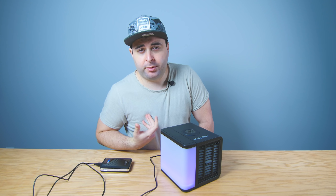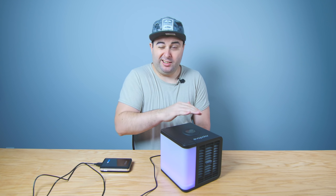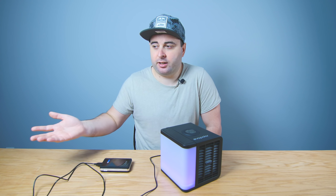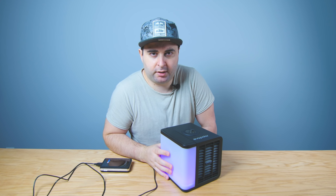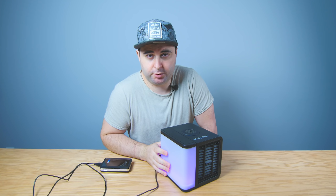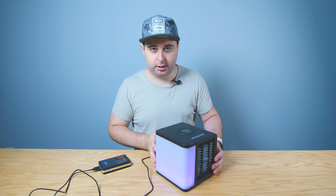Especially me being from Europe — I was actually born in Romania and grew up there. We didn't grow up with AC; it's still not common in most of Europe. So I thought something like this might be interesting to a lot of you. Anyway, does it work? And the answer is yeah, kinda.